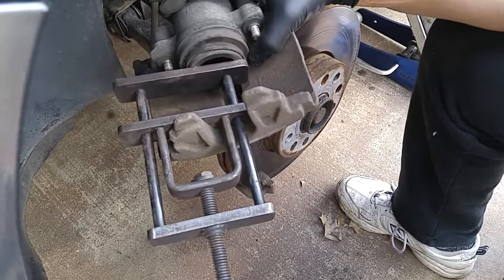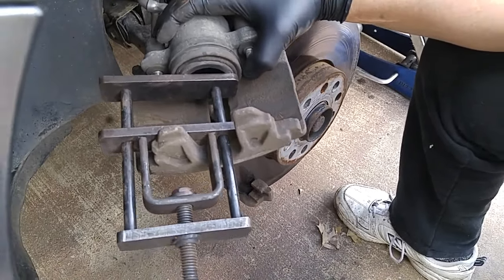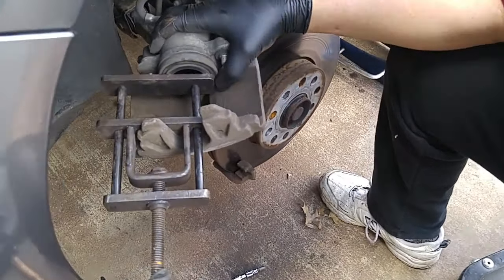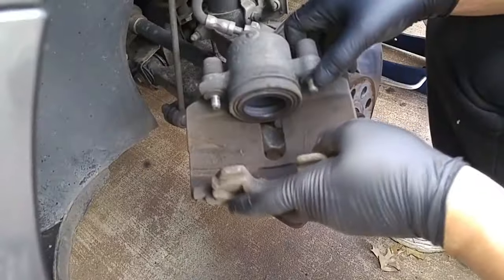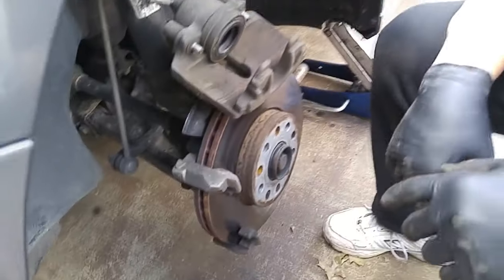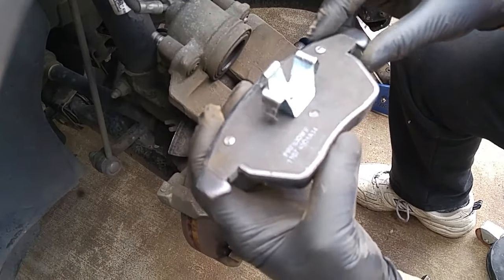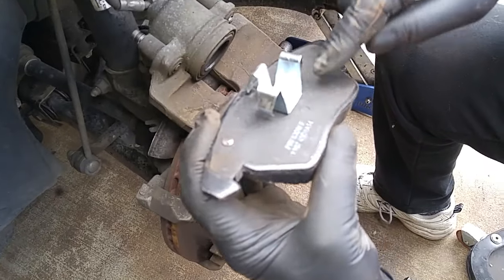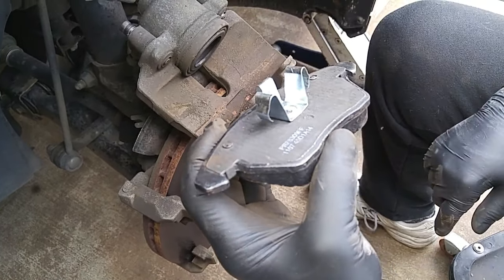This is my piston compression tool. I'll just slowly screw this down to apply gradual pressure on the piston. This particular tool is really designed for dual piston calipers, but you can use it on single piston. These pads have anti-friction plates and prevent brake squeal, so there's no need for lubrication where the pad contacts the caliper piston.